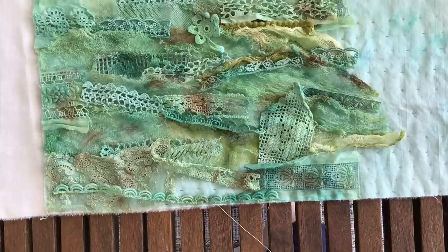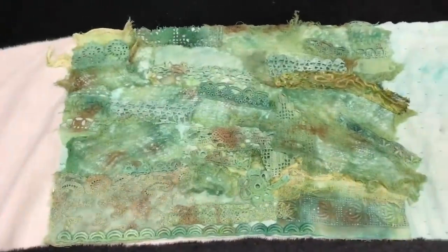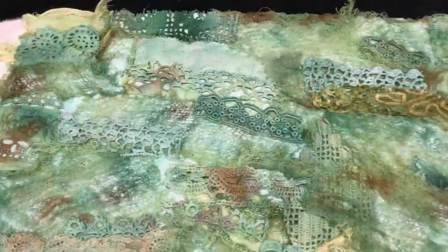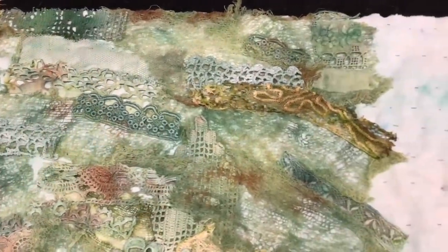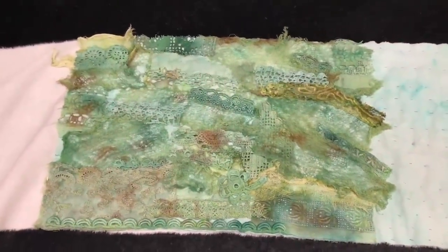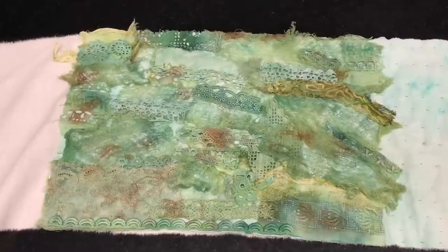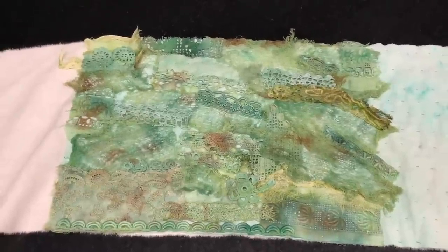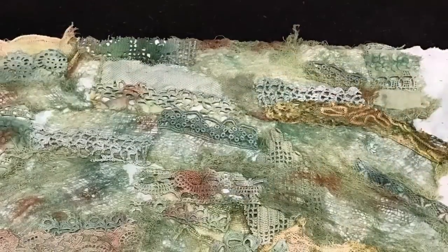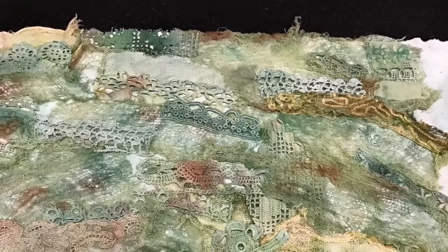Here we are — sorry, wobbly camera — with the work in progress, probably not the final product. I've stitched down a lot of different bits and pieces. The colour's not great on the video because I'm filming at night, but it's nicer greens in person. This is the start of my field where my wildflowers are going to go. I hope you're enjoying the first prompt and I look forward to seeing what wonderful creations everyone comes up with. Thanks for watching and I'll see you next week with some wildflowers — bye!